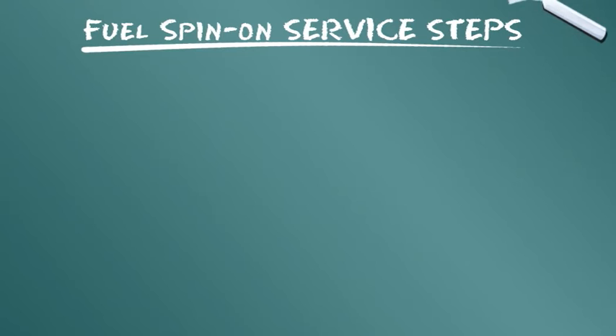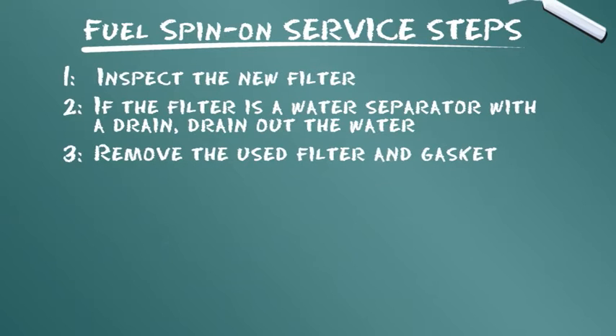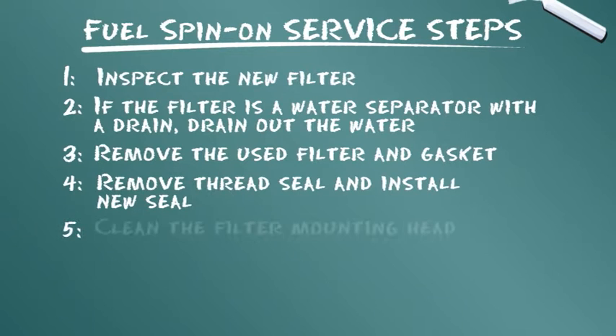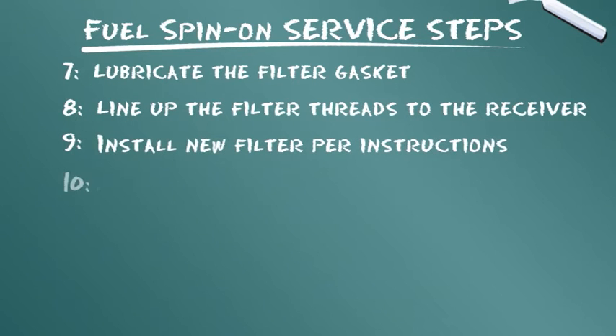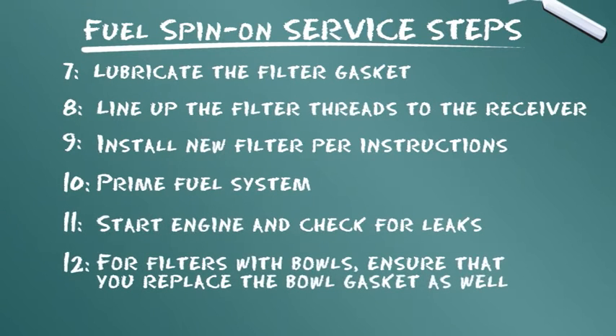Let's summarize the service steps presented: Inspect the new filter. If the filter is a water separator with a drain, drain out the water. Remove the used filter and gasket. Remove thread seal and install new seal. Clean the filter mounting head. Pre-fill the filter. Lubricate the filter gasket. Line up the filter threads to the receiver. Install new filter per instructions. Prime fuel system. Start engine and check for leaks. For filters with bowls, ensure that you replace the bowl gasket as well.